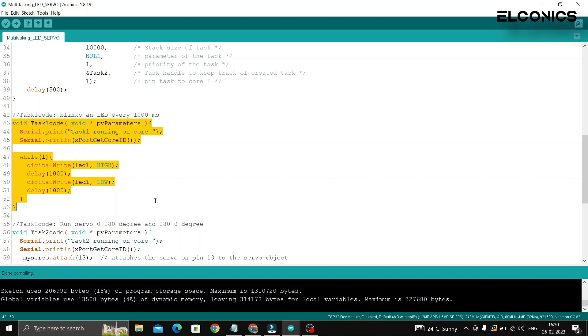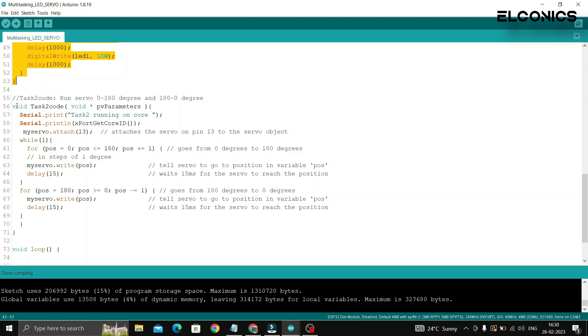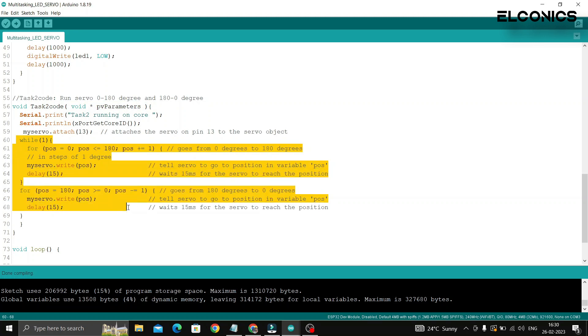This way we can achieve better performance and reliability, and also save power by running one core at a lower frequency or putting it to sleep when it is not needed.